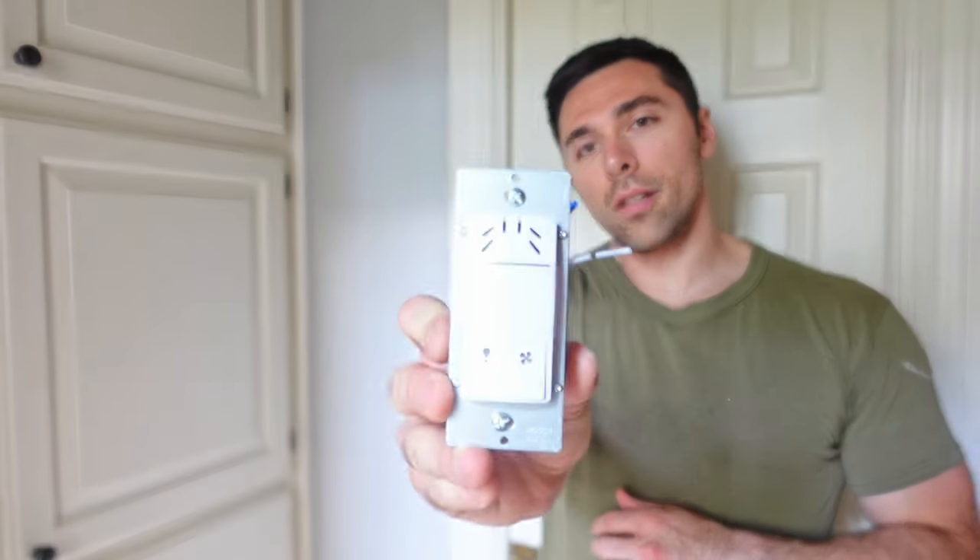Hey guys, welcome back. In this video, I'm going to be replacing the light and fan switches in one of my upstairs bathrooms with a dual technology motion sensor and humidity sensor light and fan control. I chose this particular sensor from Top Greener since it incorporates the light and the fan combination into a single unit.